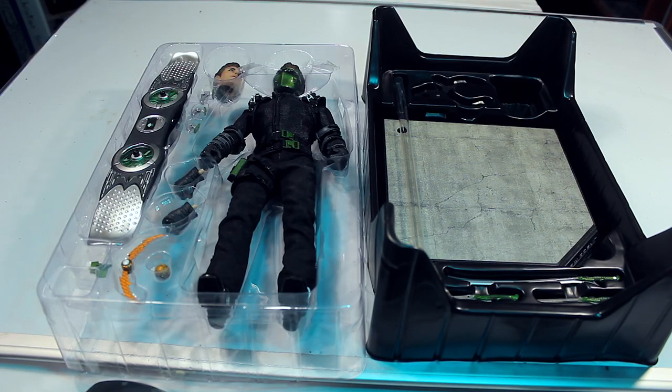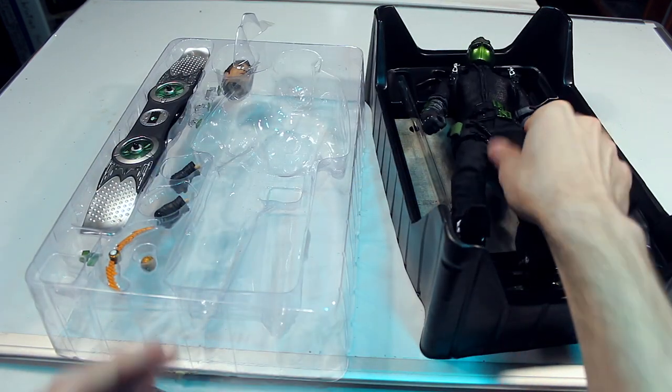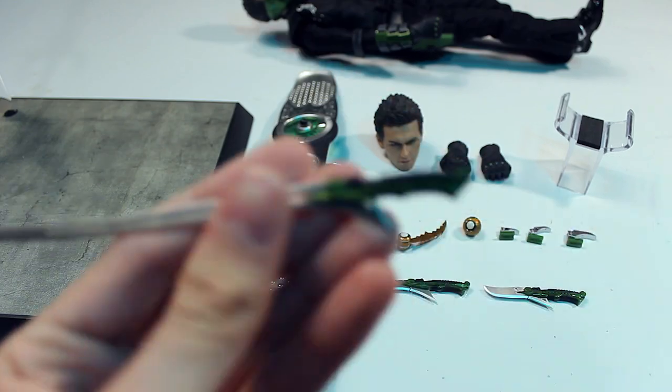Here's your first look at the figure in the box. Now let's check out the accessories. As you can see, this figure comes with a ton of accessories compared to other Hot Toys figures — especially compared to Spider-Man — which you would expect with this figure because in the movie he does have a lot of different weapons.